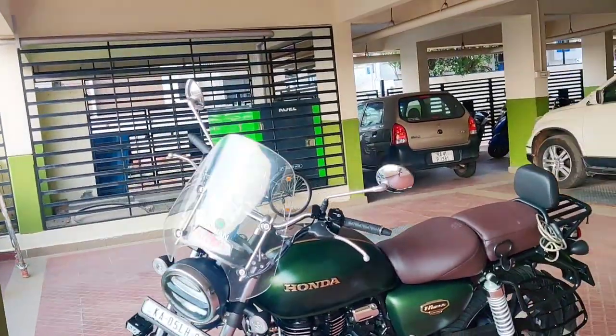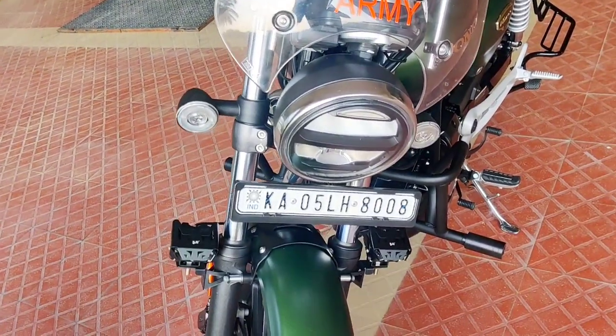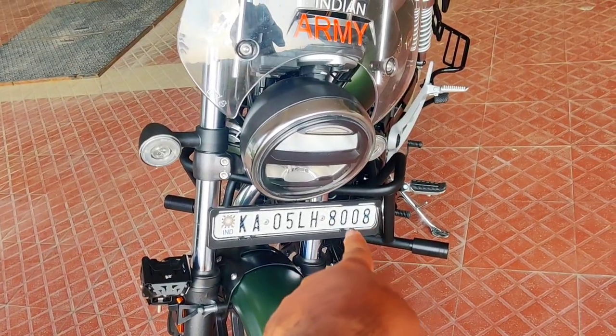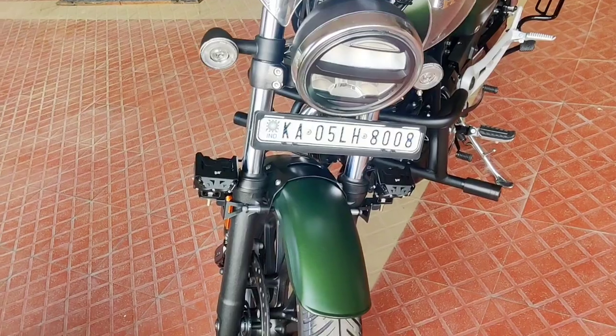So here we can see all the accessories and extra gear I added. Starting with the number plate — this is a fancy number, so I paid around 3,500 rupees extra for it.